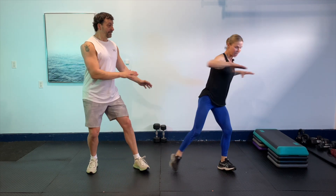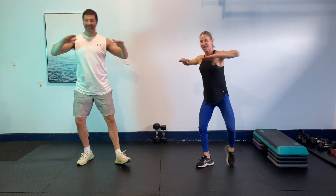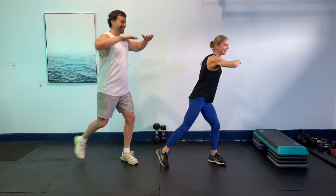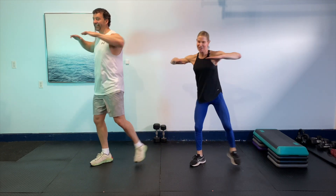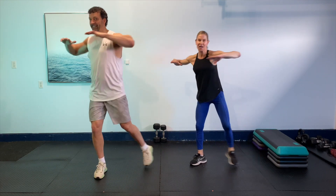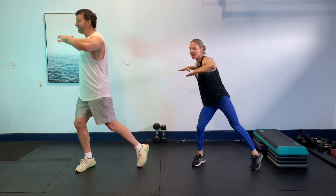And then we'll rotate. You got it. You're doing awesome. That's it, looking good. Okay, four more, last four. Three, two, and last one. And then just give it a shake.